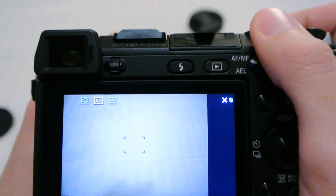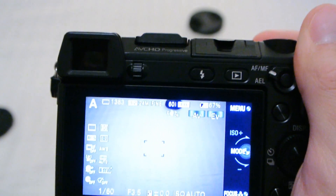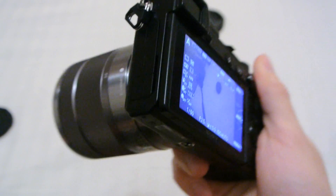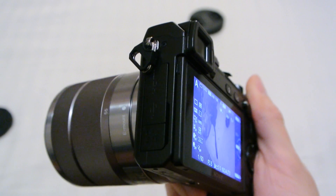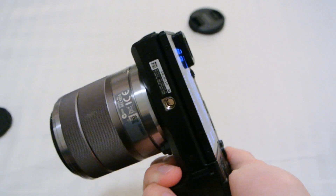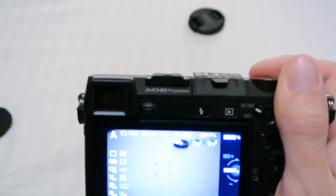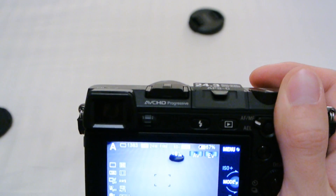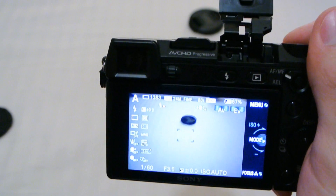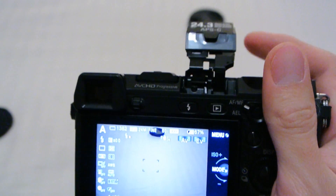Overall, a very nice camera. Autofocus speed is much faster than I expected coming from the NEX 5N. Could always be a little faster, but at this point there's not much to complain about unless you're shooting sports. Flash works as well.